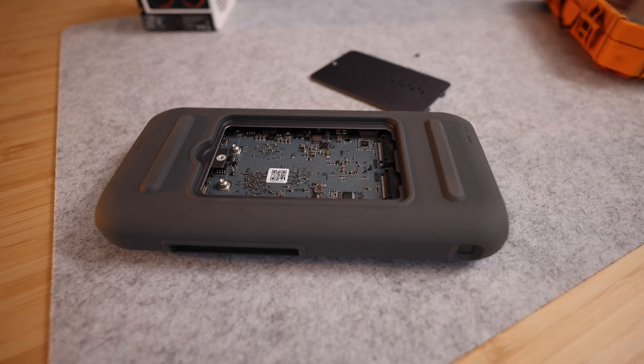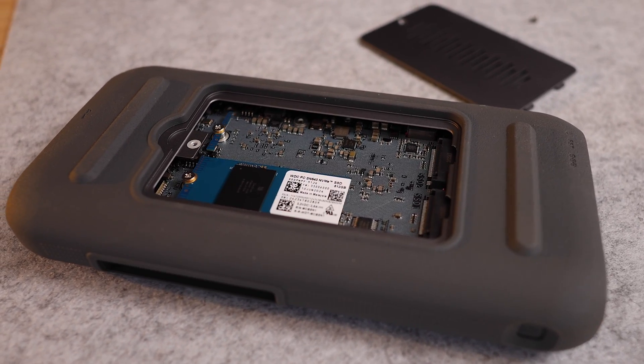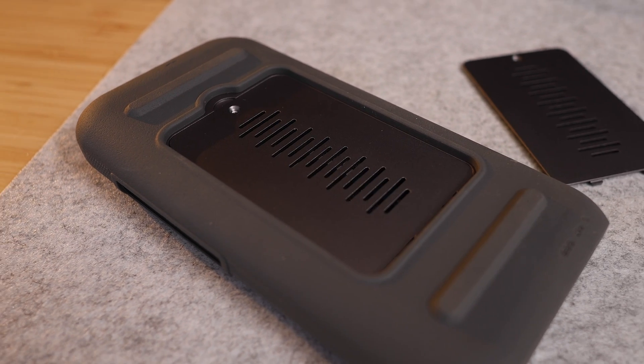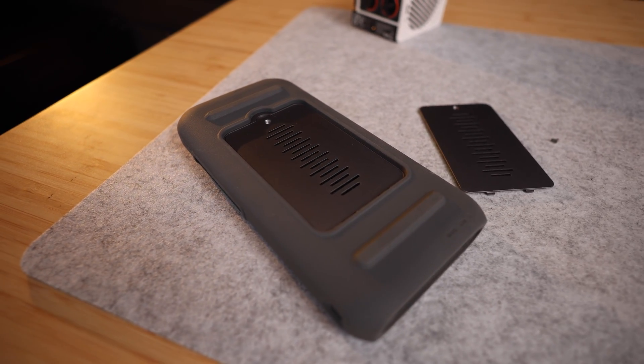With dual slots for M.2 NVMe drives — not included — this can house up to 16 terabytes of super fast solid state storage. It has a built-in battery, so it can keep your information safe during a power outage, and the built-in battery also allows it to operate as a standalone device.